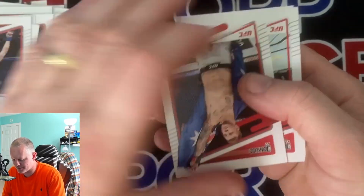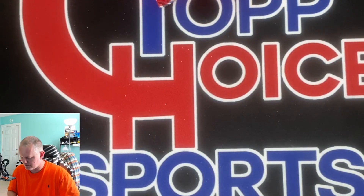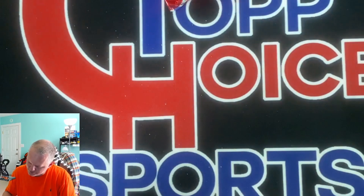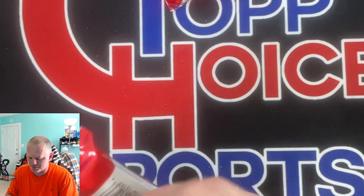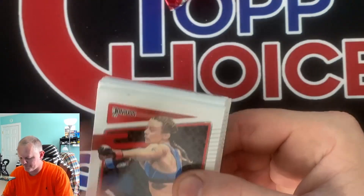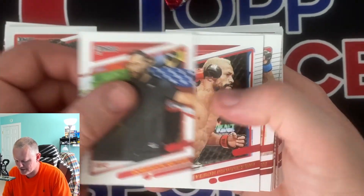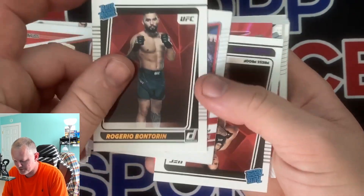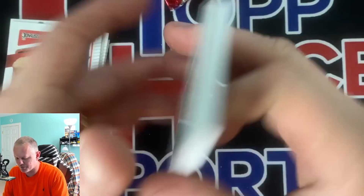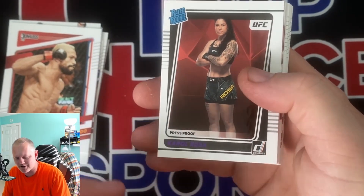Pretty much everything you care about in these is going to be right in the middle of the packs. We'll speed it up a little bit - we're already 12 minutes in. I'm not even going to flip them since I'm not worried about the base. There's a rated rookie, Venturin. We got a press proof rated rookie, press proof Ferguson, purple press proof rated rookie. With that purple, even on camera it's so hard to read, but without the camera it's even harder to read. Rosa.